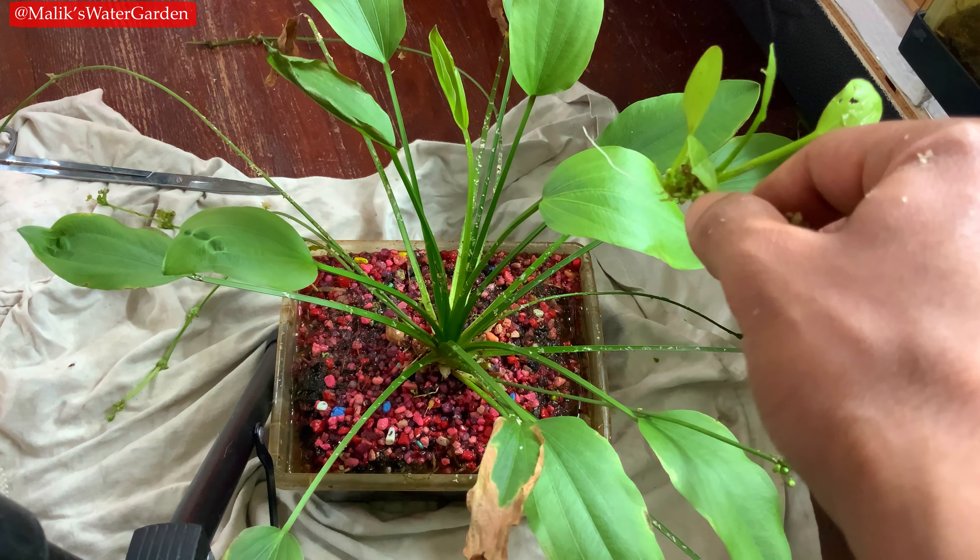These immersed forms propagate prolifically — I can get a flower out of this plant every day if I really pushed it. This is an older flower, this is another flower, and this is a flower that's coming out right now. Every couple of days you'll see a new one. The flowers look really beautiful when they do actually flower. These are some of the older flowers from yesterday — they flower every single day or every other day, you'll have a bloom.